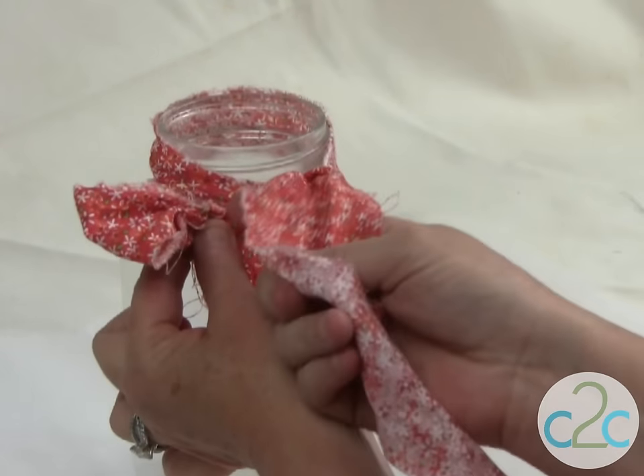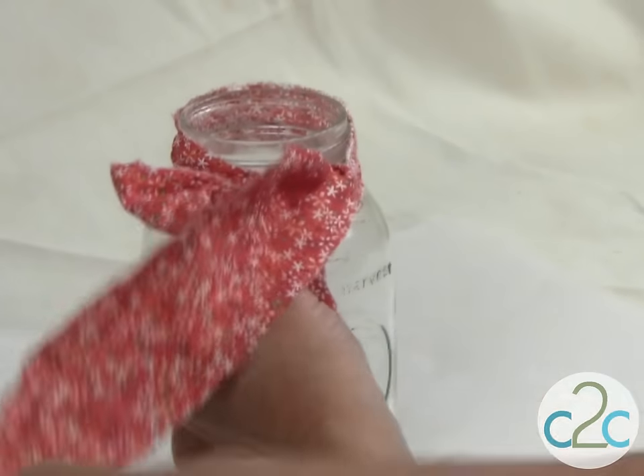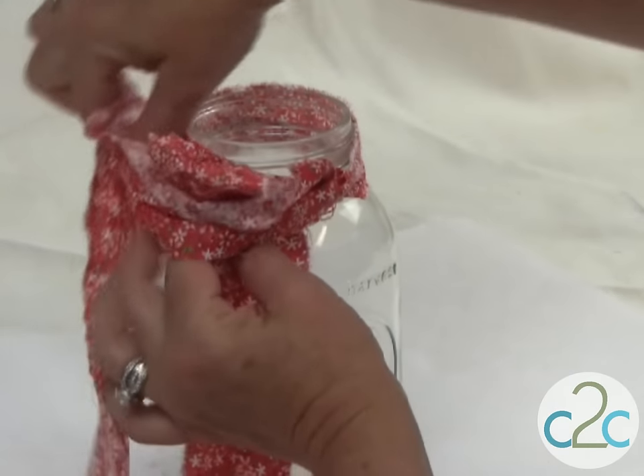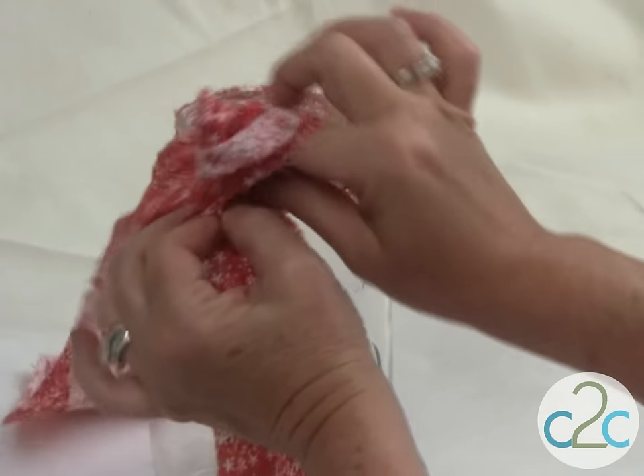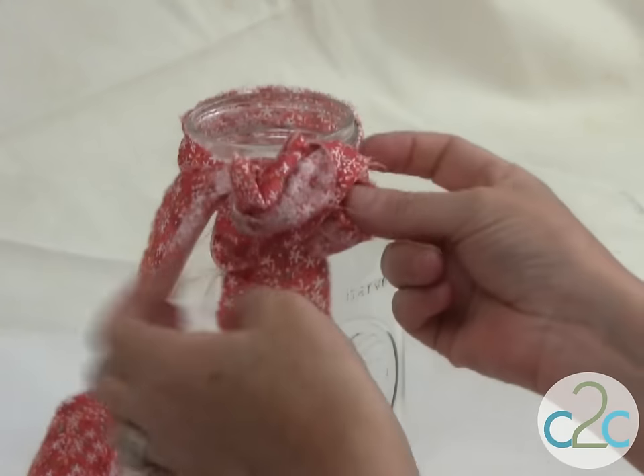Then I'm going to take the long side, the right side, and I'm going to put it over my thumb, wrap it around the back. And then I've created that little hole there. Pull your loop through.